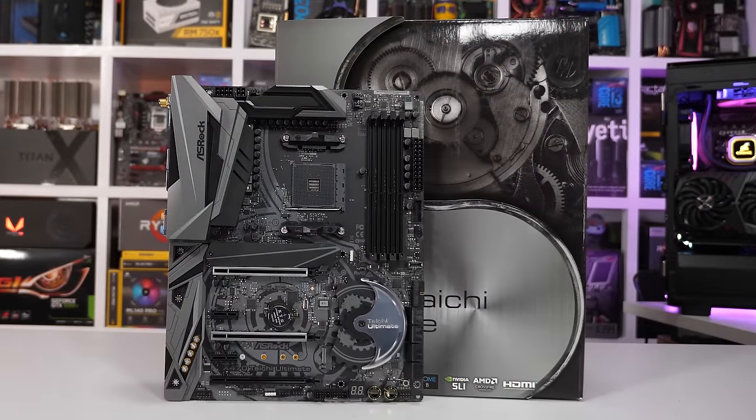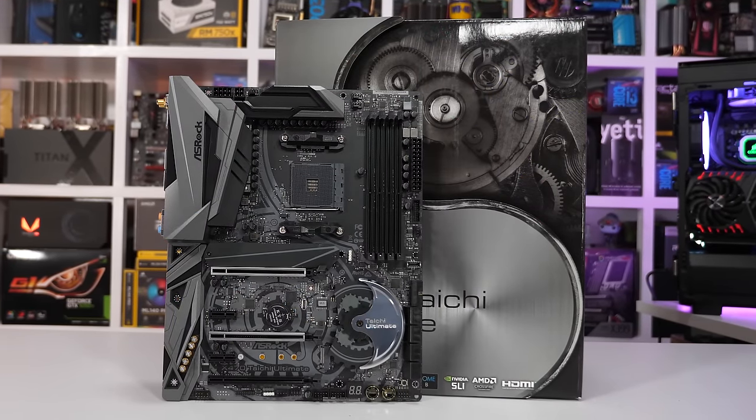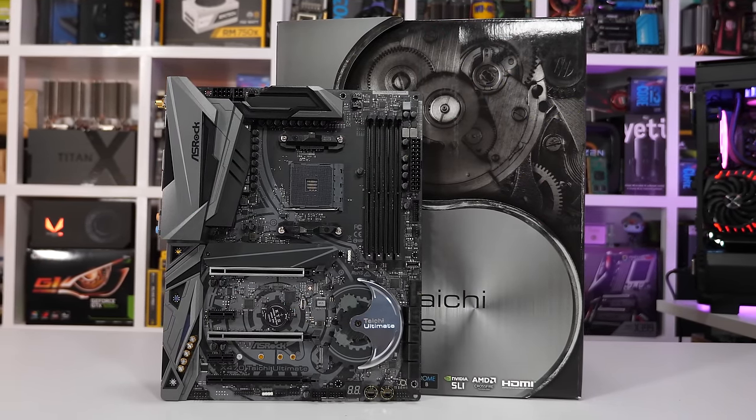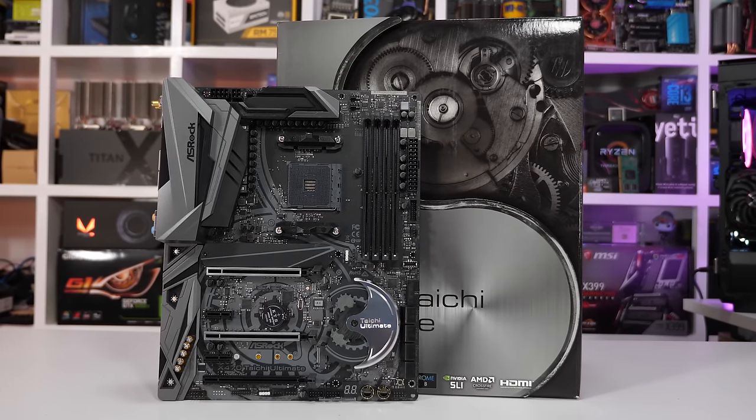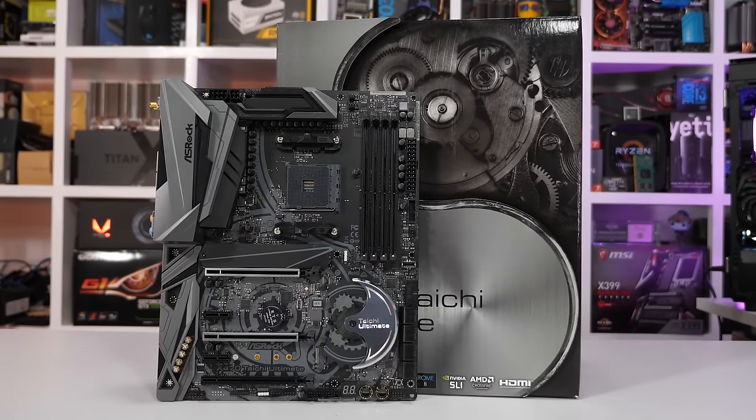We're now well into Ryzen 7 2700X territory, and for those proud 8-core 16-thread owners there are four good options to choose from. This time we do see ASRock challenging ASUS for the most expensive board. There is a cheaper version of ASRock's X470 Taichi Ultimate known simply as the Taichi — the only real difference is that the cheaper model drops the 10 Gigabit LAN support. So if that's not a feature you require, it's probably worth saving the $70 and going with the vanilla Taichi version.